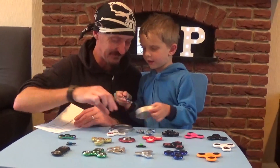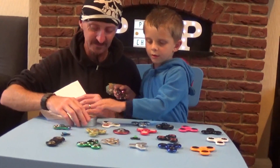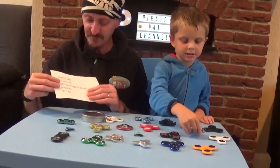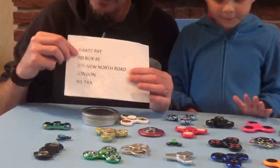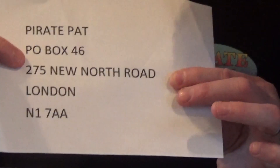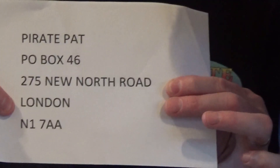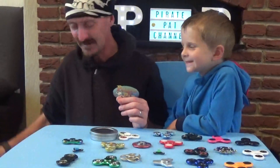They get fancy boxes with these don't they as well? Some of them didn't though. I think the more expensive ones you get them in a tin. Now people are still asking our subscribers where do we send fan mail? Well there's the address - put who it's for. It's for Pirate Rio, Pathos, Pirate Jake or myself Pirate Pat. The address is P.O. Box 46275 New North Road London N1 7A. We look forward to getting fan mail from you guys.